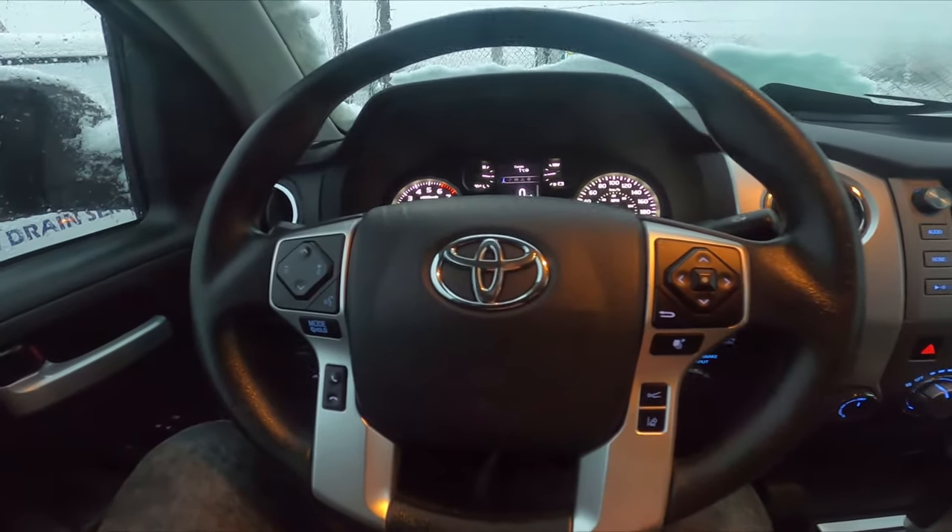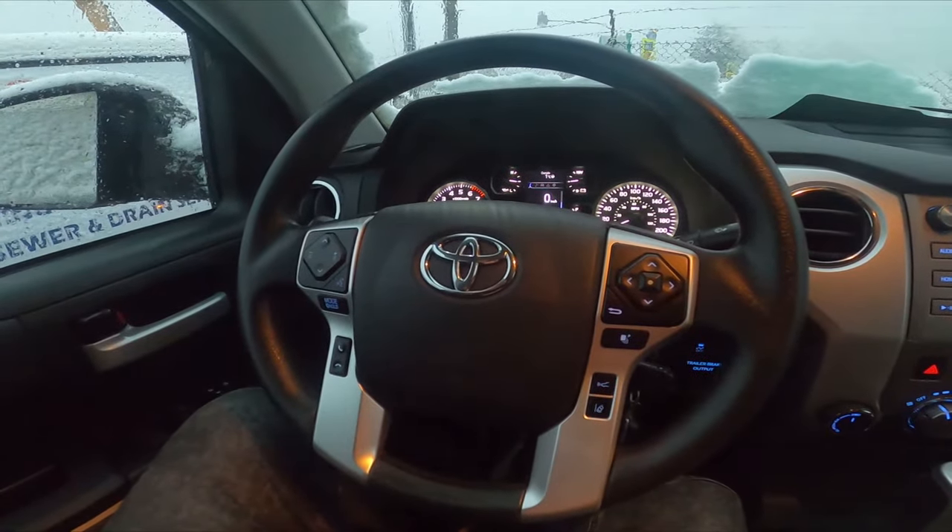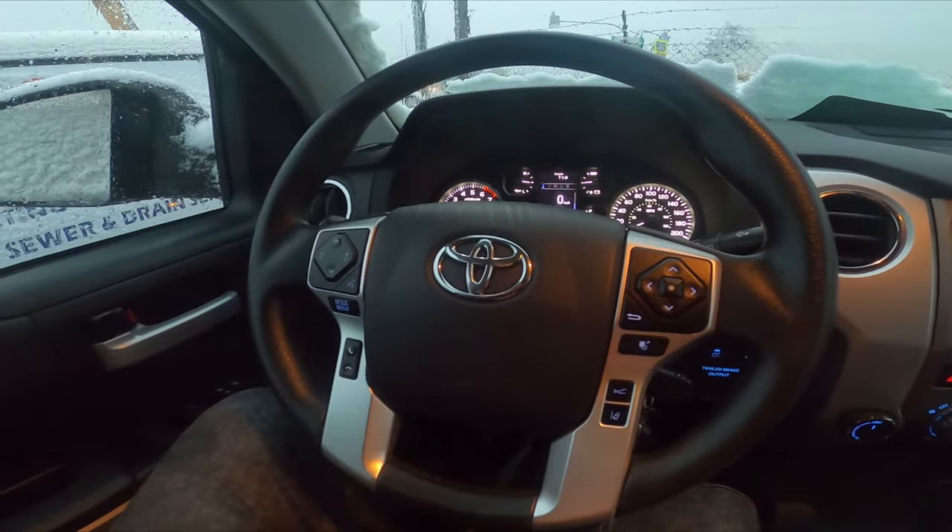Hello, today I'm in a Toyota Tundra. In this video I'll show you how to reset the tire pressure monitor.